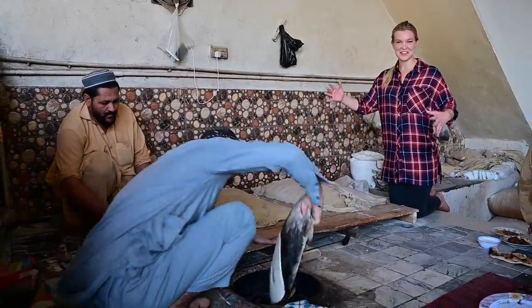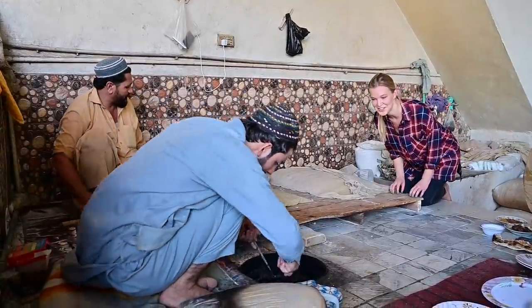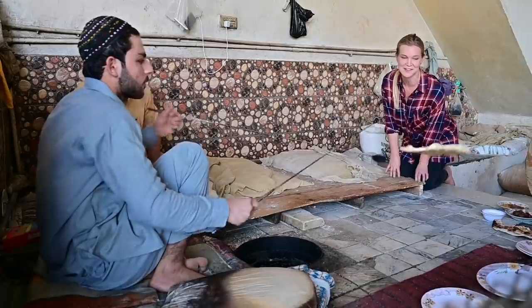So the gentlemen here are making the tandoor roti which is served with the kebab. It's smelling delicious. I can see it cooking away in there and they make this process look so easy.